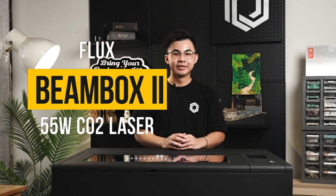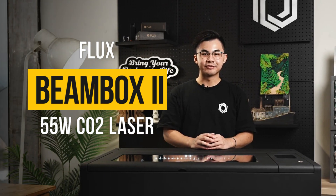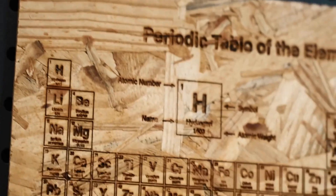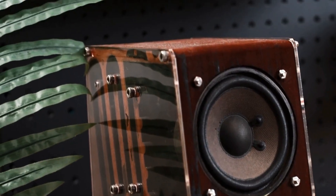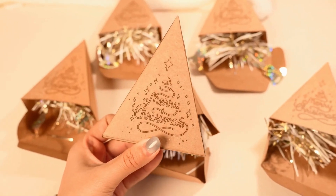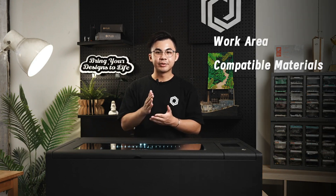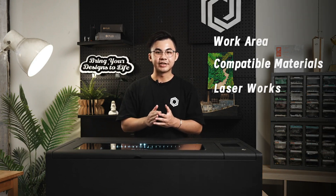Hi everyone, we are Flux. In today's video, we'll be introducing the 55W Beam Box 2. We're showing Beam Box 2's work area and compatible materials, and how to use it to create laser work.